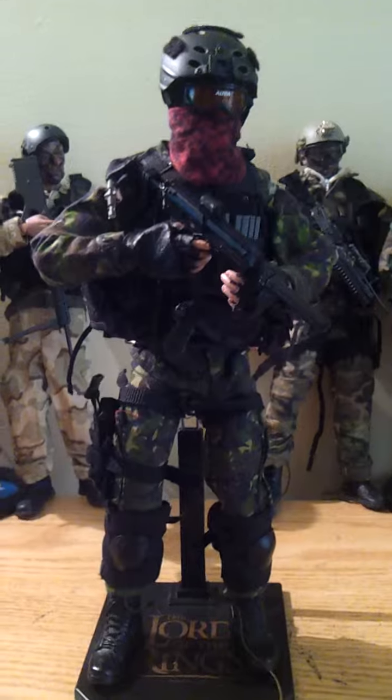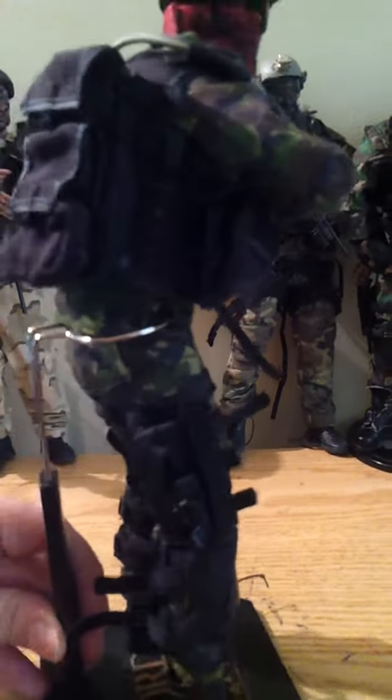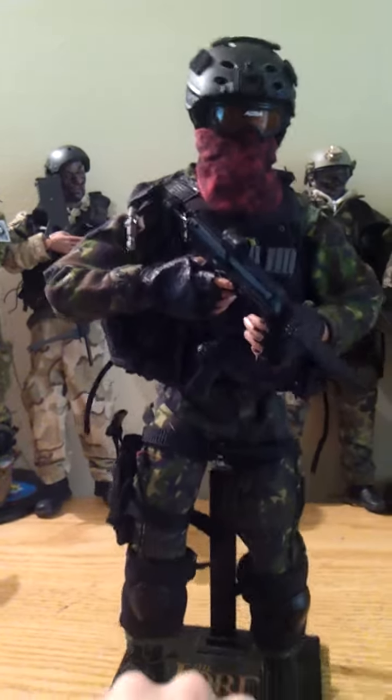Hopefully you can tell that it's a JTF figure. I did my best to do that. I like the way it looks, but I could always do better if I had the more accurate gear.